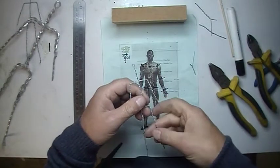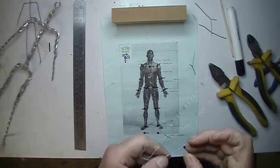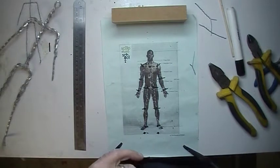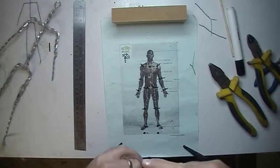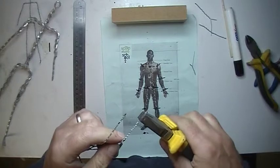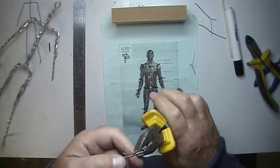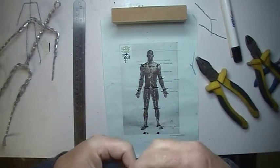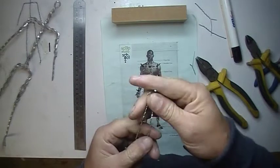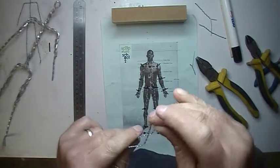Now we have our armature. Let's bend it on the joints — like that, like that, like that. You can see the joints are now bent, and the ankles and heel just here. Pinch them together to make sure they're in roughly the right place. I've over-bent a little bit but that's okay — I can cope with that.